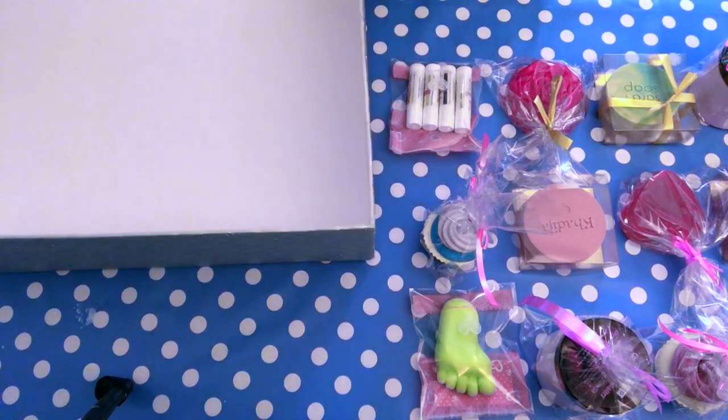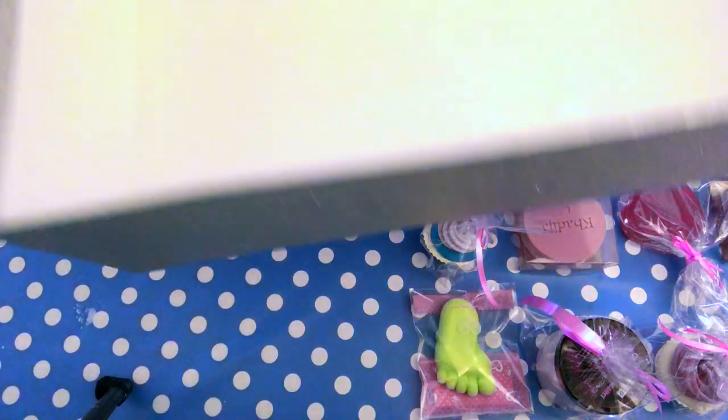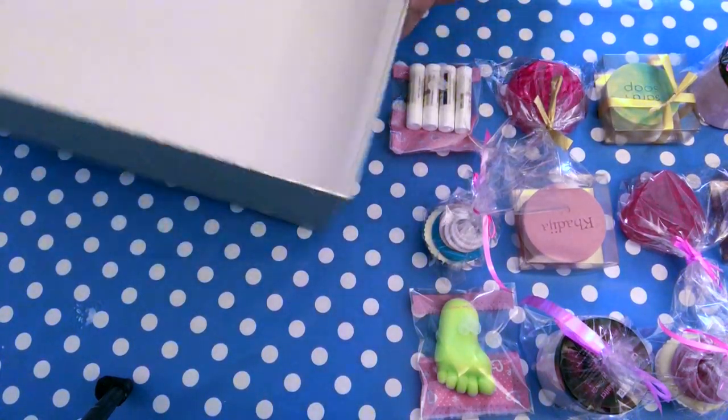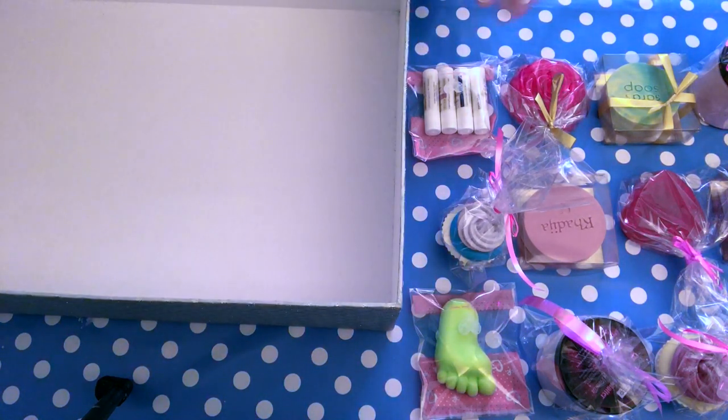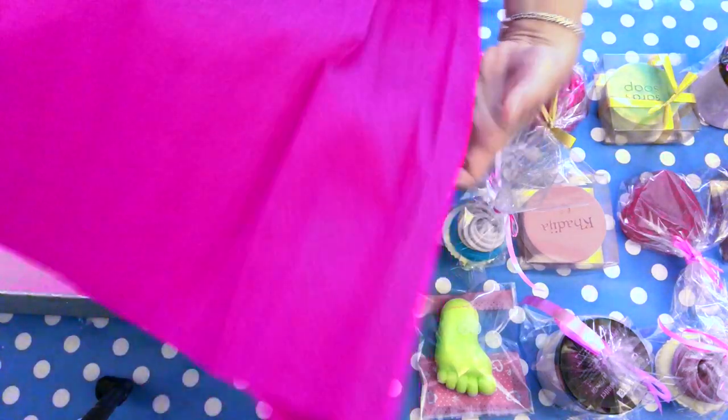I have a very large box — so large it doesn't even fit on the camera. I have some products here ready to go and I want to see how I can line it. I usually have a tissue paper that is a little bit finer than this one. I just want to see if this has more volume, like to build a cushion. It's going to be a lot of products and I would like the products to stay in place.